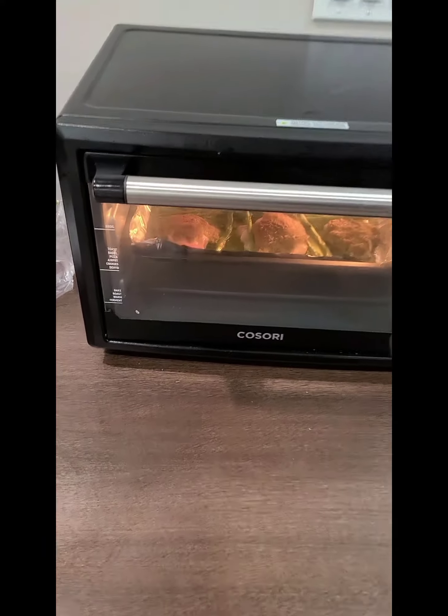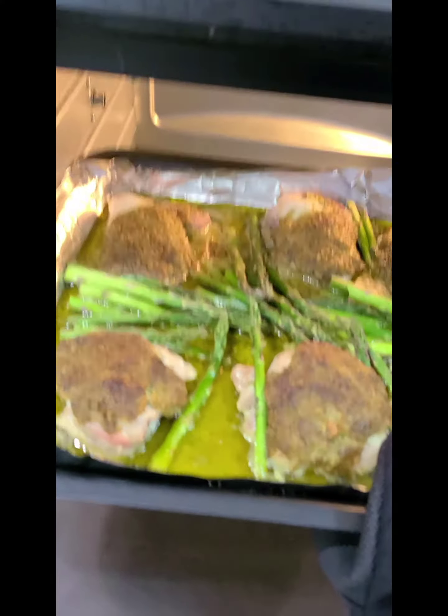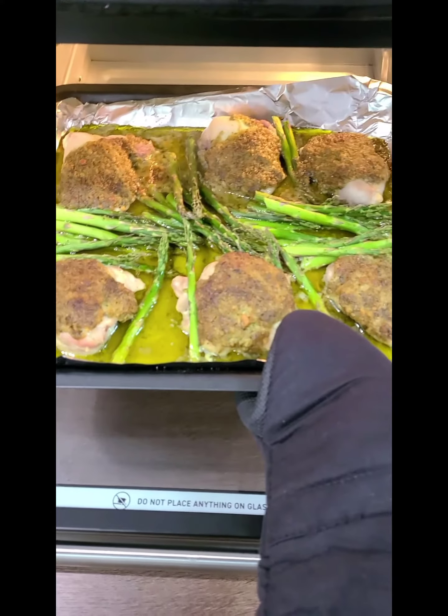Alright, the timer just went off and it looks amazing. Look at how pretty this is. Yummy! Okay, I'm gonna go ahead and let it rest for about six minutes and then plate it.